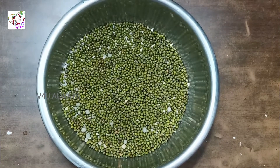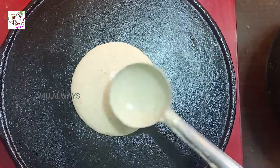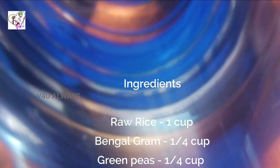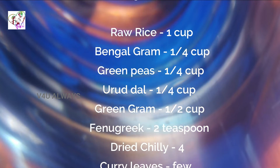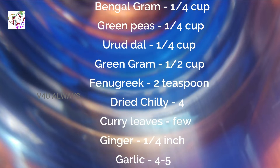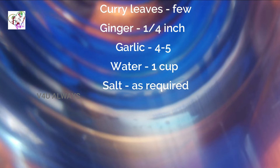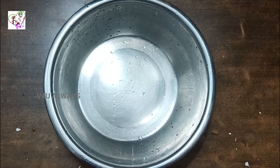It is a protein-rich dosa. I am ready to put the ingredients in. Let's make this sachet. I am ready to put the ingredients in.